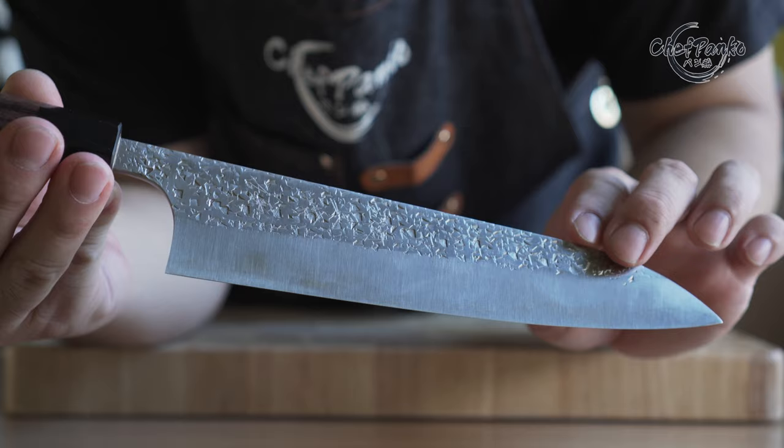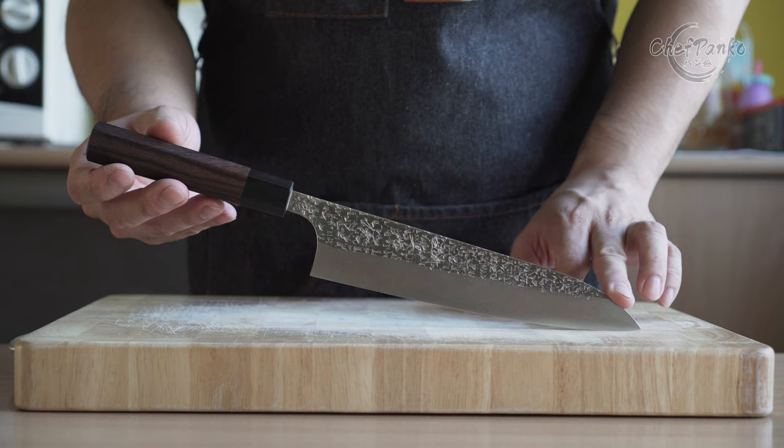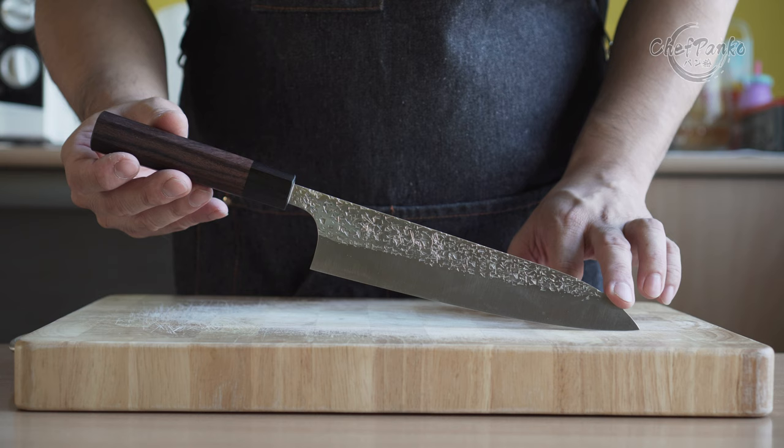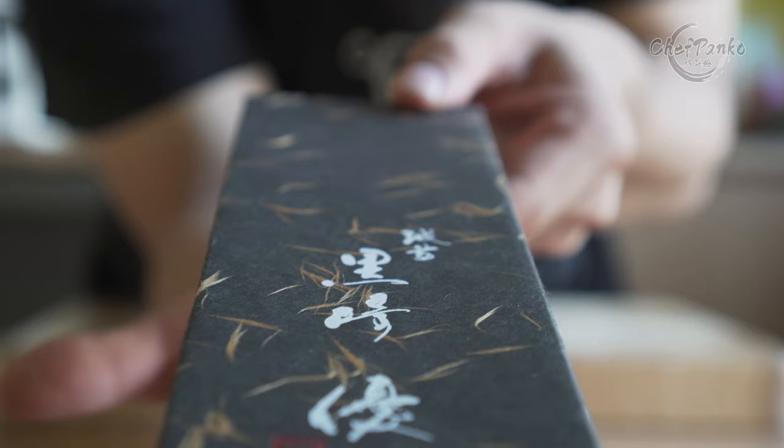Before we start with the review, I want to go over some disclosures. I bought this knife with my own money. No one sent it to me or paid me to use this knife or to make this video. If you like this video, please give it a thumbs up since that will help the channel a lot. Now with the disclosures out of the way, let's start by reviewing the Gyuto Suzuki from Yu Kurosaki.